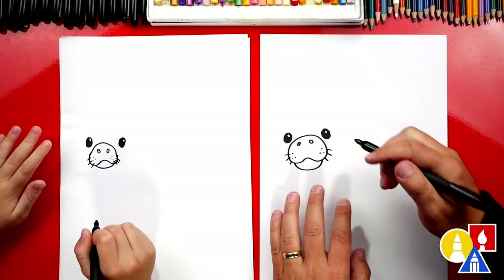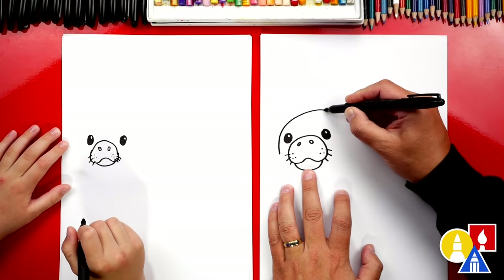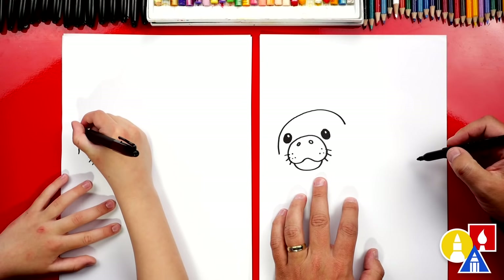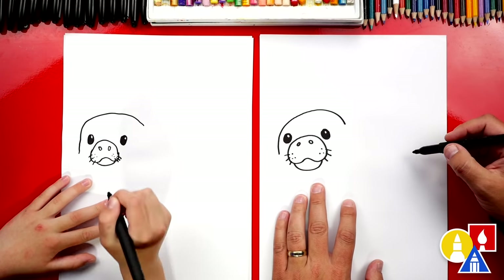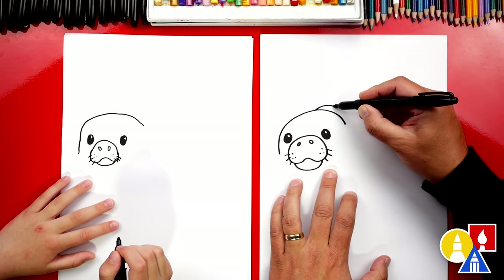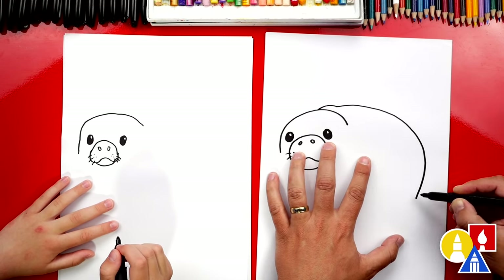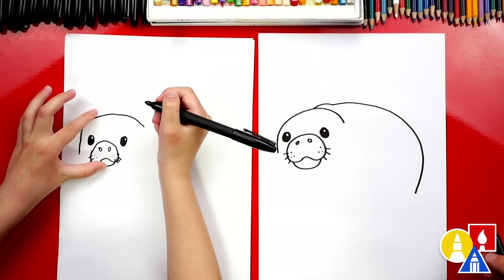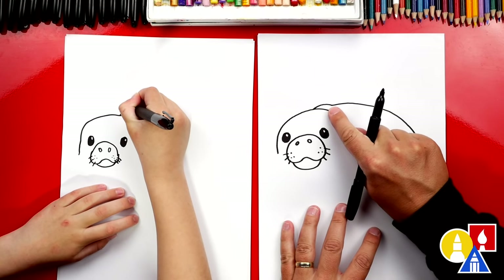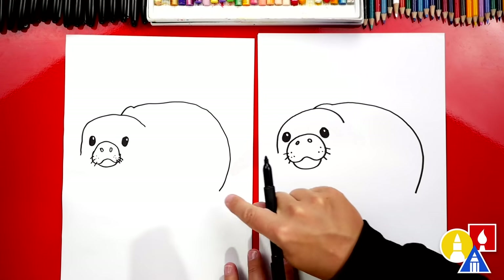Now we're ready to draw the body. Let's start next to the cheek right here. We're going to draw a big curve that comes over like this and then back down — it's more the head. And then we're going to draw the rest of the body. We've got a little wrinkle right here on the neck. Let's draw a little bump right here first and then a big curve coming down and then stop like that. That's why we drew it so over here — so we have room for the whole body. Then curve around and right at the end, I kind of start curving back in like that.